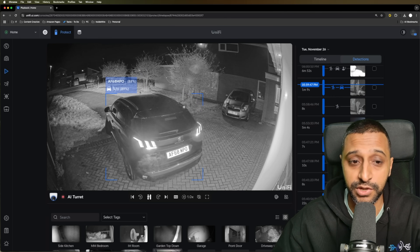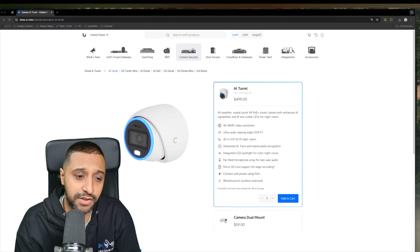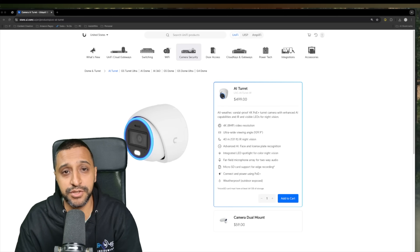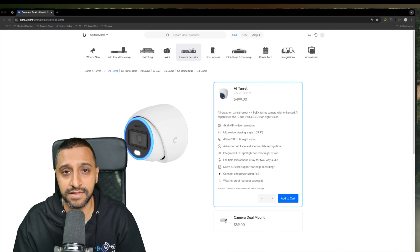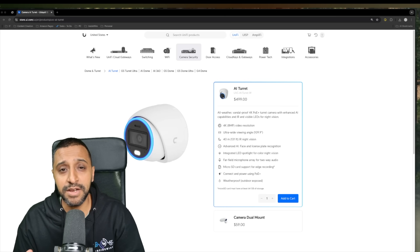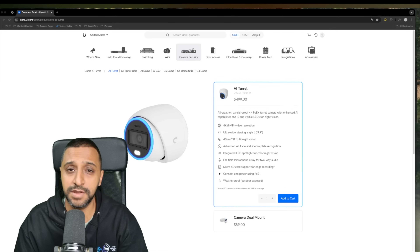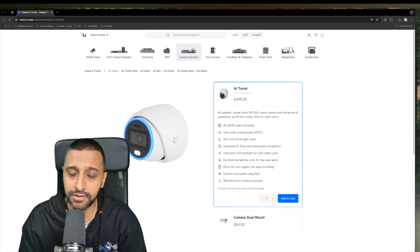This camera comes in at $499 and is currently available in white. In summary: daytime image clarity is excellent, smart detections work well even at night, and once I corrected the loitering zone mistake everything worked as expected. Both IR and colour night vision perform well. Let me know in the comments what you think — is it worth the price, do you like the new features, and would you include this in your setup? This is InsideWire, see you in the next one.